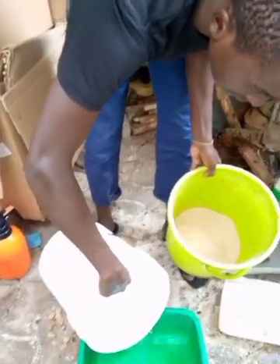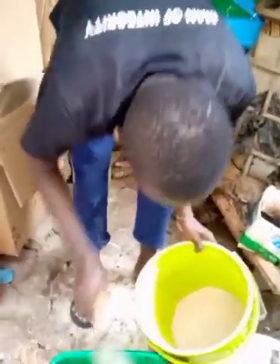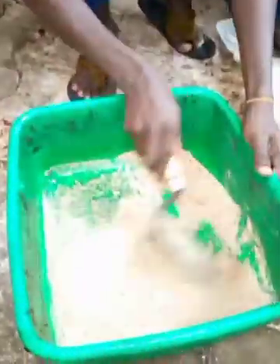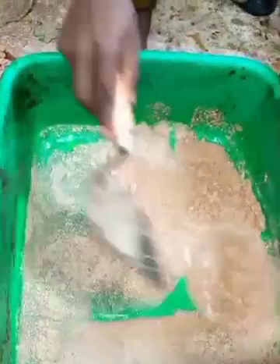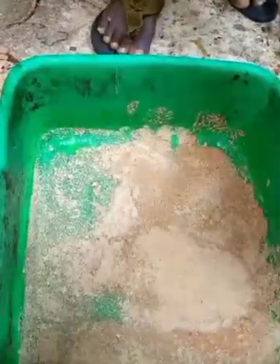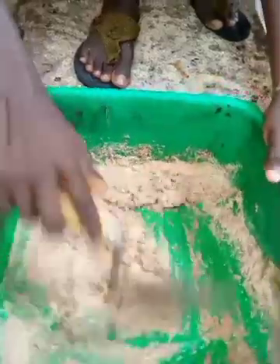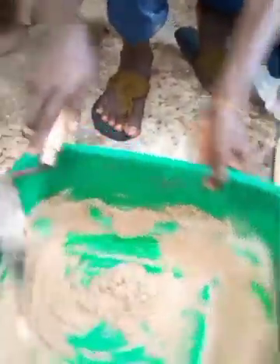I have some rice husks here. I can choose to first pour some water here just to hatch the eggs. I put some little water and then I add the rice husk in the water. This is basically what I do — I mix it up. Don't make it too watery or too solid, because the eggs are not going to hatch immediately and you don't want to spoil the eggs when it is too watery. I basically mix the rice husk with water, and when you mix it, what happens next is that you have to put the eggs in here. Mix it very well.